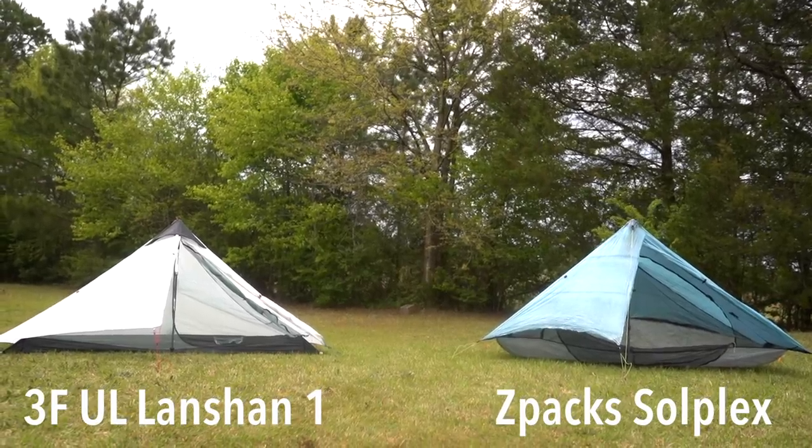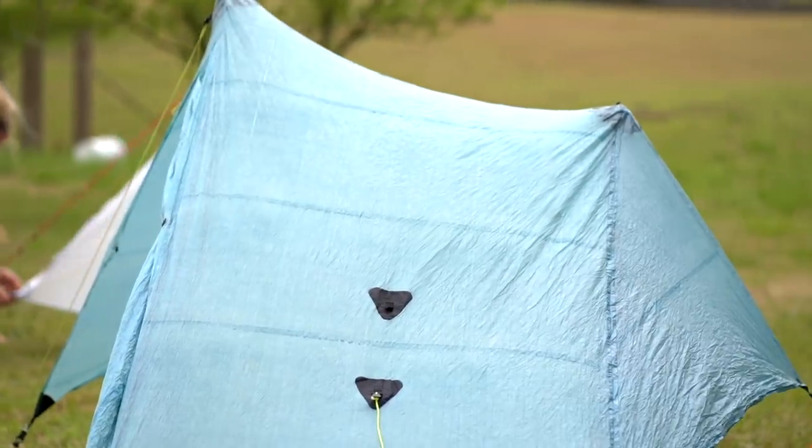Hey y'all, Dixie here. Today I want to talk about the LanChan UL one-person tent and compare that to the Z-Packs Solplex.